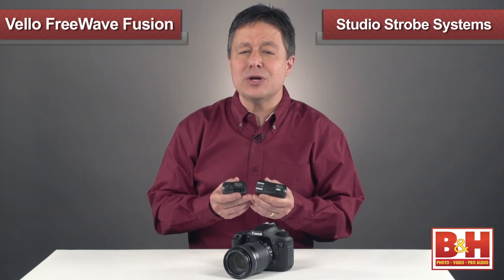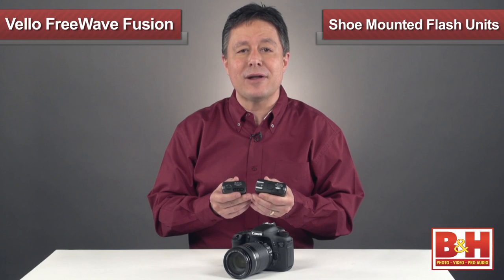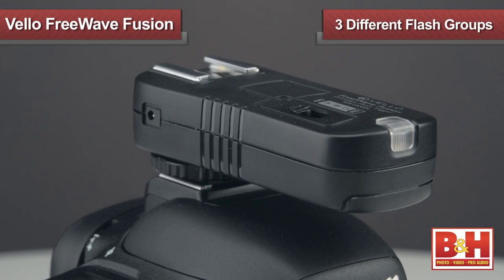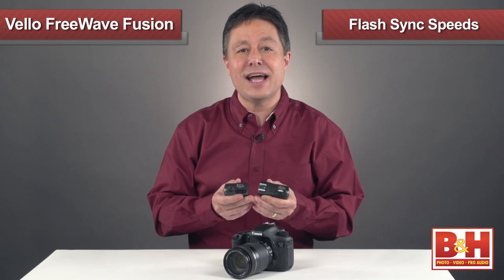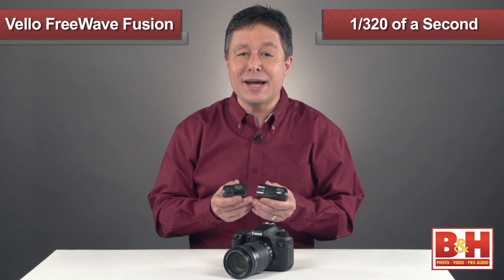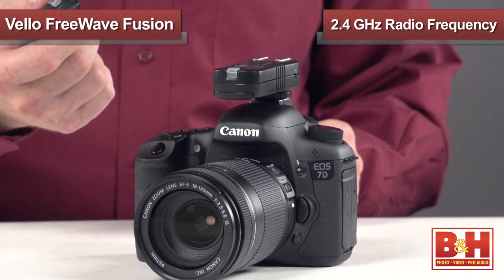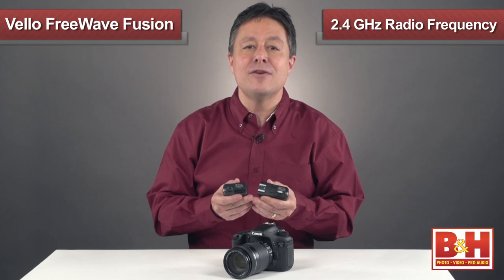It'll work with most studio strobe systems and shoe mounted flash units in manual mode. You can configure it to control up to three different flash groups, and it can handle flash sync speeds up to 1/320th of a second.